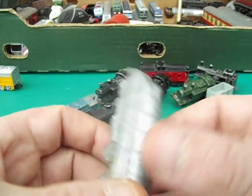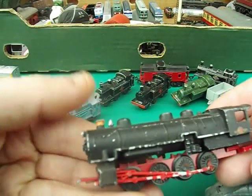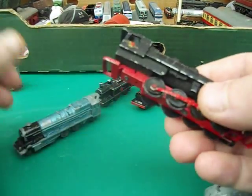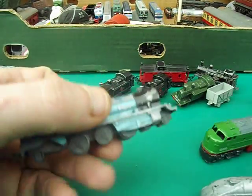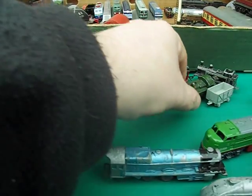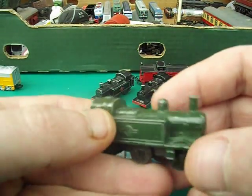Unfortunately this one is damaged. There's another one - I don't know what that one's called. Another one, a bit play-worn. These basically come in a job lot from an auction house that I bought, yeah, with loads of old die-cast models.